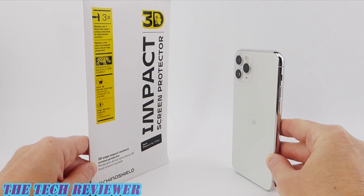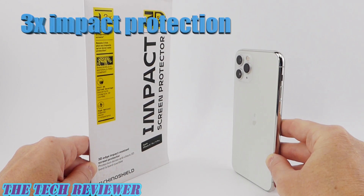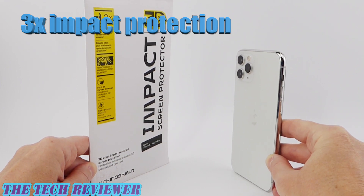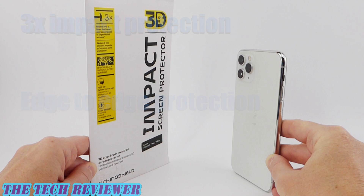Hi everyone, this is Kristen with The Tech Reviewer, and today I'm here to install RhinoShield's new 3D Impact Screen Protector on my iPhone 11 Pro. I installed this on my iPhone 11 a few months ago, and although I found the installation process to be rather difficult, the screen protector itself has been awesome. It resists three times the impact energy of your unprotected screen — much greater impact protection than a tempered glass screen protector — and as a 3D screen protector, it provides edge-to-edge protection. Let's get this installed on my iPhone 11 Pro and check it out.